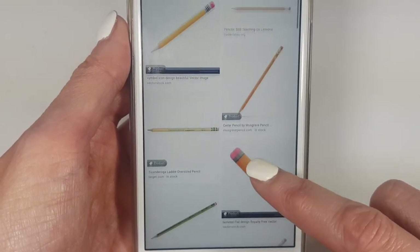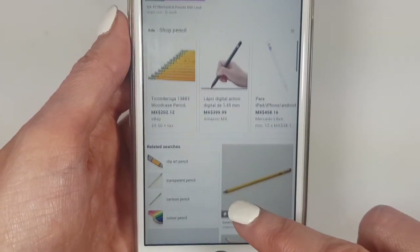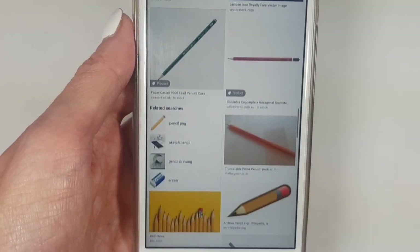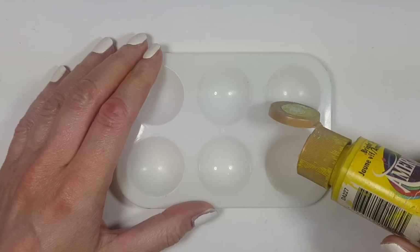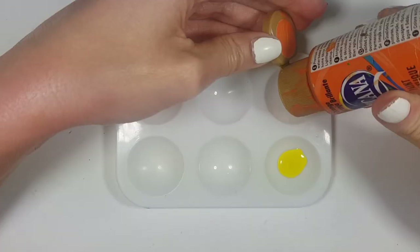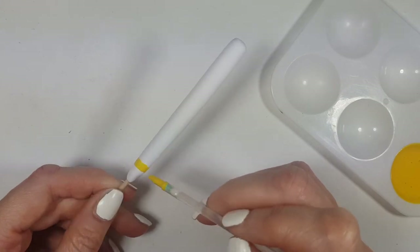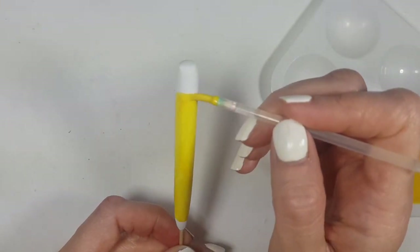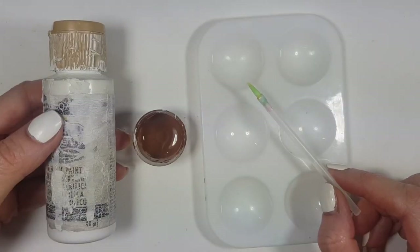I went online to search for what pencil color I wanted. As you can see there are many colors — some more orange and some more yellow. I went with orange and yellow acrylic paint and mixed them until I had the color I wanted. I'm covering the body but leaving the edges white, giving it a couple of coats and letting it dry between coats.